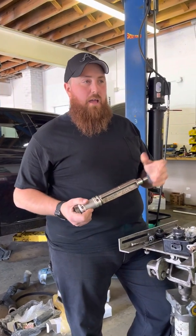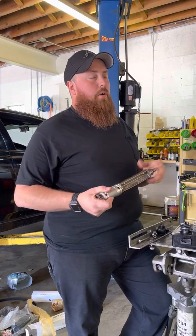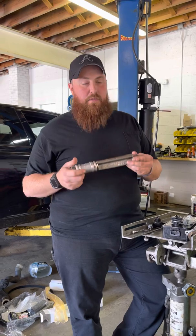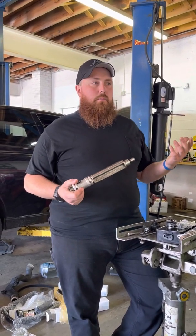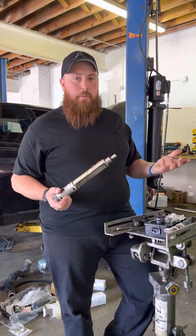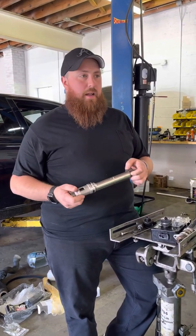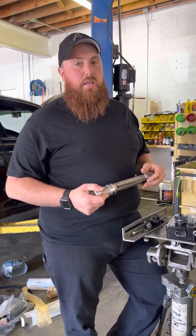If you need chains and you're already having some issues with other things, do the balance shafts while you're in there. It's an extra couple hundred bucks, a little extra labor, but it's really worth the investment. If these go bad, seize up, and break, it cracks the block — and I've seen it happen. A block and engine for these things now costs a couple thousand dollars. Balance shafts you can find on sale sometimes for around 600 bucks for a set — a lot cheaper than buying an engine block or a whole engine. So if you've got a Mark 6 with balance shaft issues, come see us.